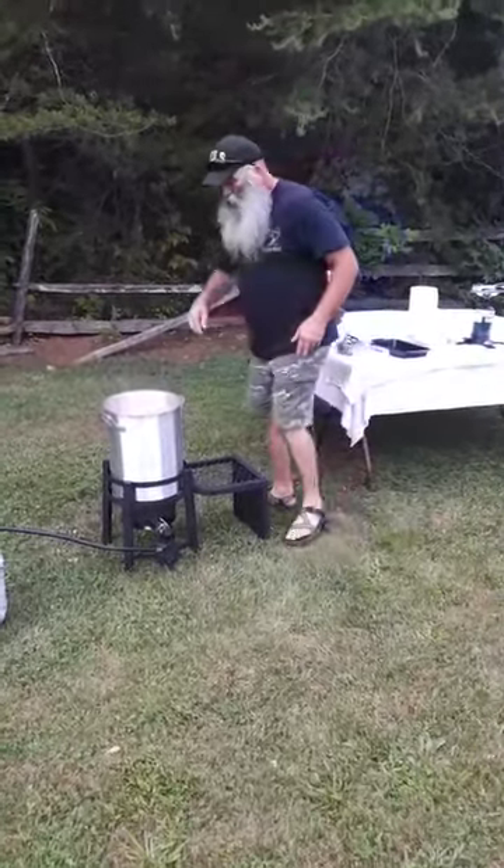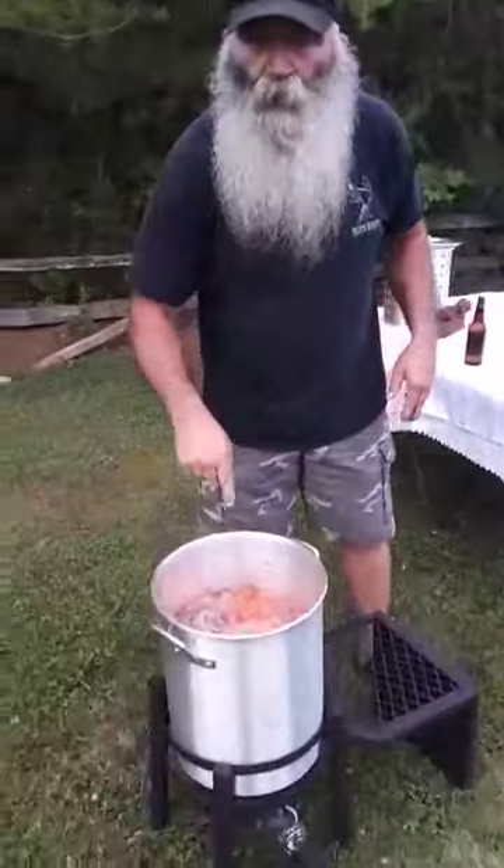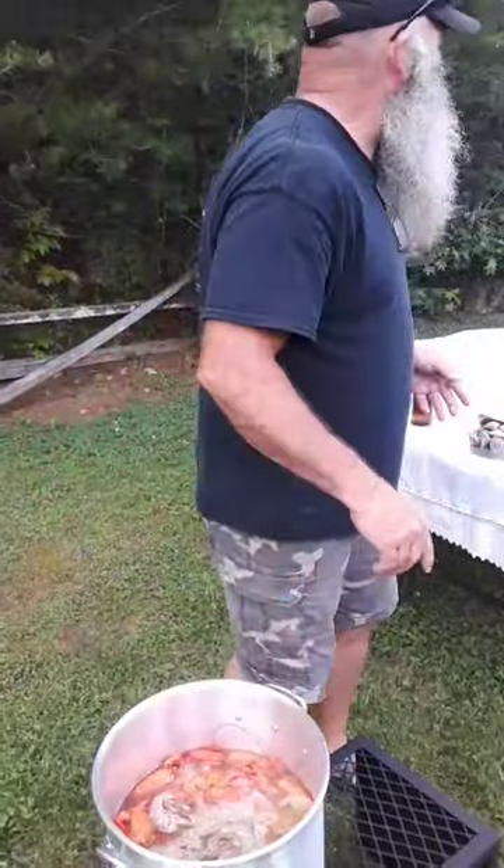Good gosh, I've got stuff in here to make your eyes water. I've got crawdads, shrimp, taters, corn. Where's my little stir thing at?